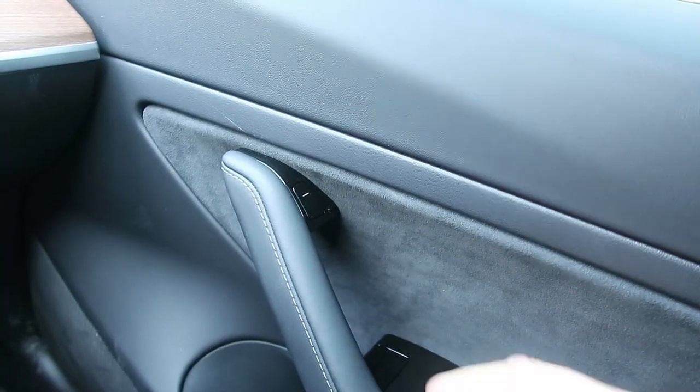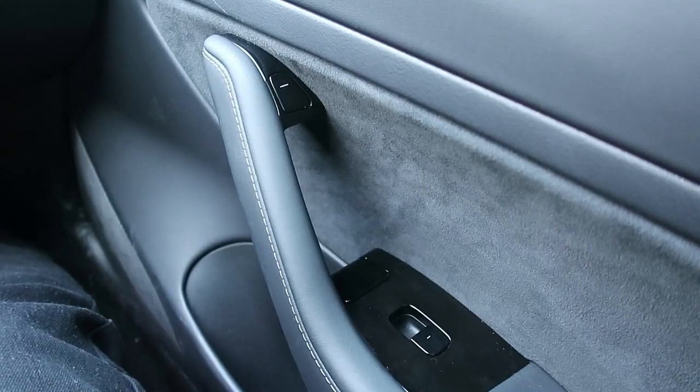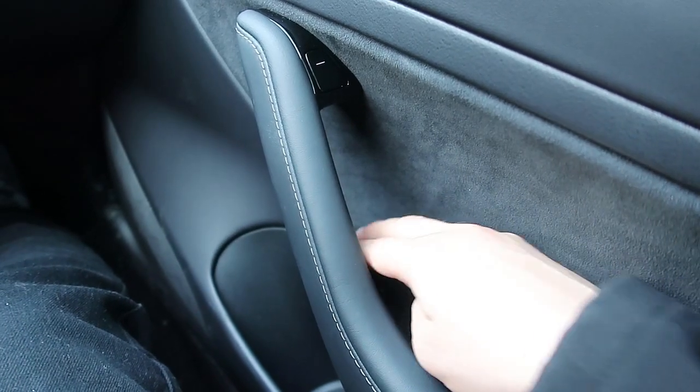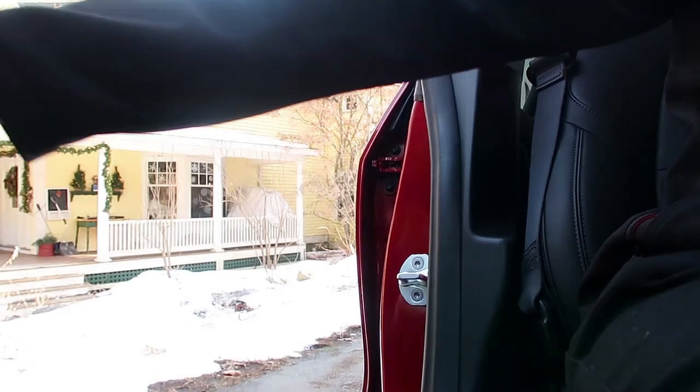On the inside it's as easy as pushing this button right here and the door opens. In an emergency or if the battery were empty, there is an emergency door latch right here. Simply pull that and it opens the door mechanically, as opposed to electronically with the button.